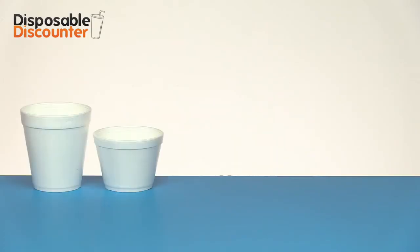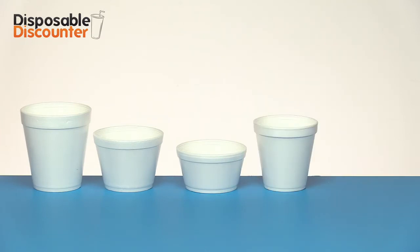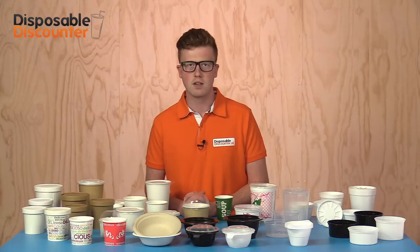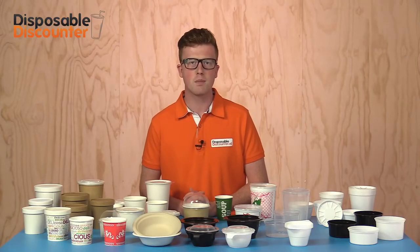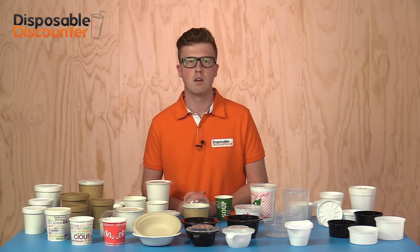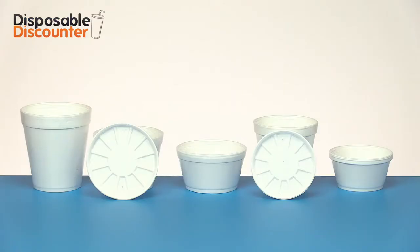There are also jars made out of foam. These are plastic jars as well, but in contrary to normal plastic jars they feature an excellent isolation. It helps protecting you and the product — especially the product, which will keep its temperature for a long time. It's a great product for takeaway meals. The foam jars are available in different sizes and sealable with various lids.